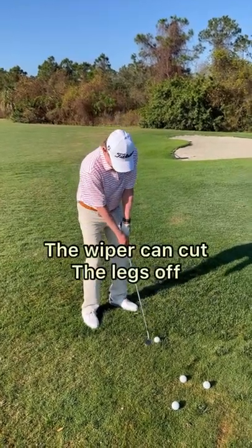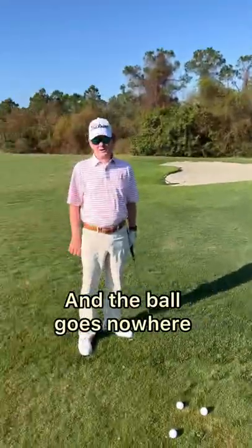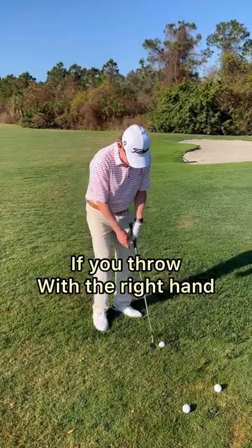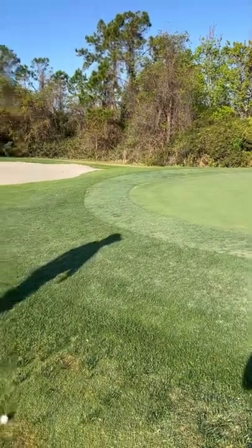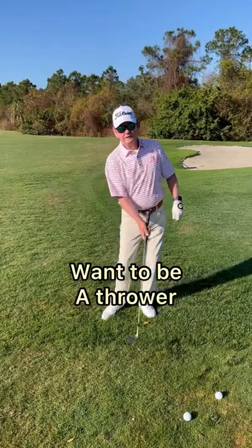The problem with the wiper is you can cut the legs right off it and the ball goes nowhere. If you throw with the right hand, the ball is always going to go toward the flag. So you don't want to be a wiper, you want to be a thrower.